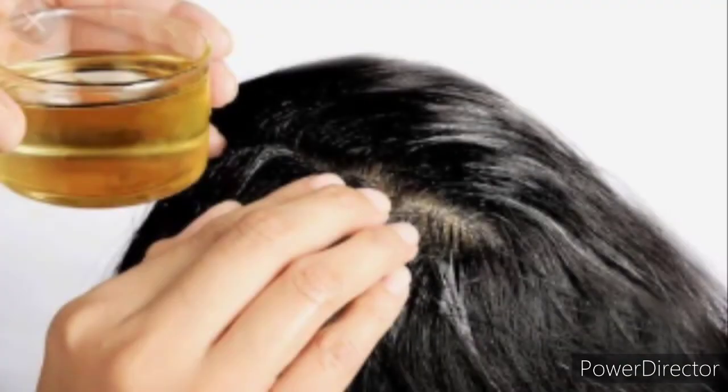Then add the curry leaves. Just heat for one minute and your oil is ready. When it is warm, apply and massage on your hair. You need to start this process overnight — apply on your hair at night.